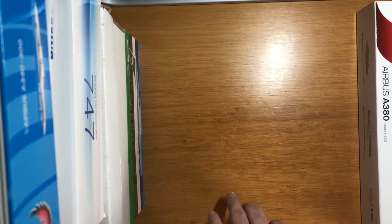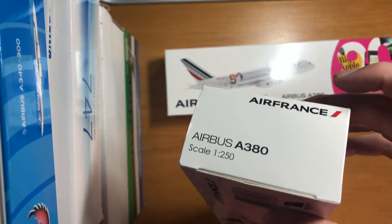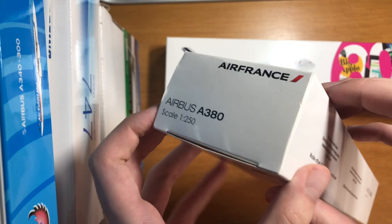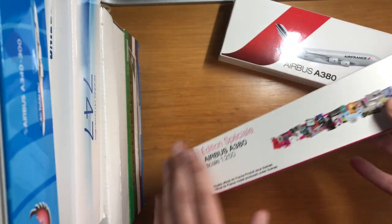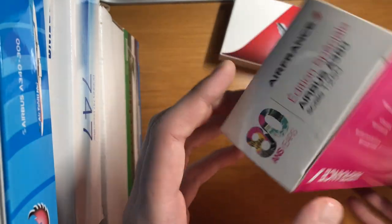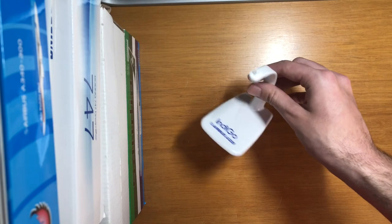I also went back through Lufthansa but didn't buy the Lufthansa model because it was 1 to 500 scale and I don't collect that style. The Air France ones are 1 to 250 — I don't usually collect that scale either, but I think it's better to match them. These boxes are the ones they came in. Now let's move on to the big contenders today.